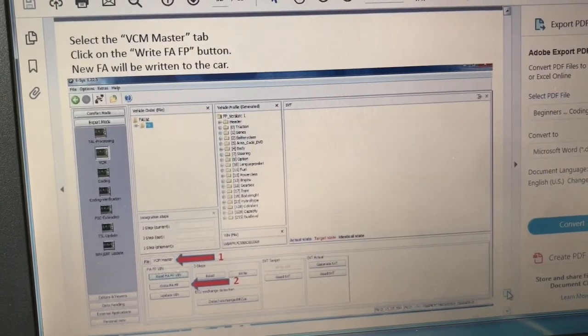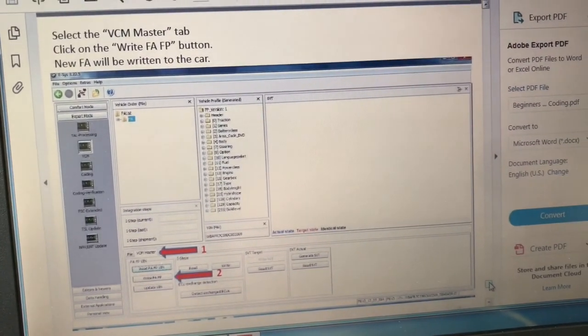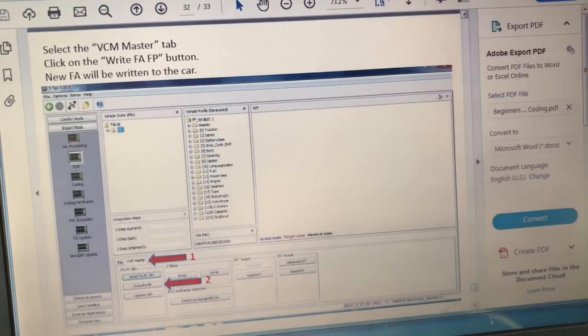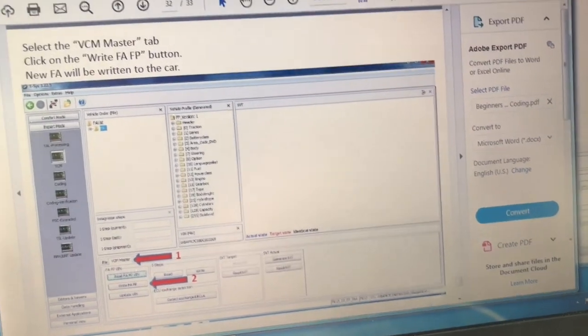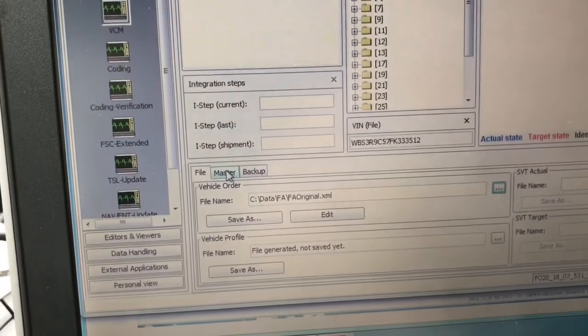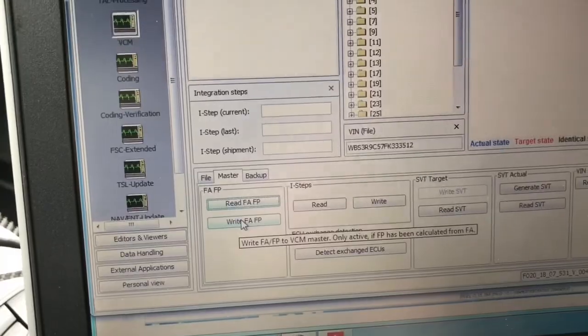Next page of the guide — we're going to go to the VCM master tab and click on the write FA/FP button. So here is the master tab. Once we write, it's going to write it to the car.